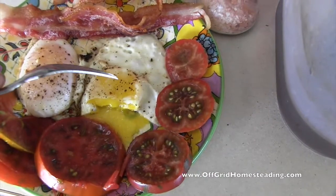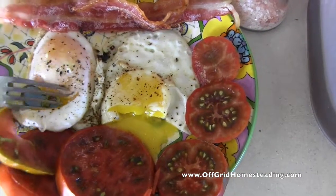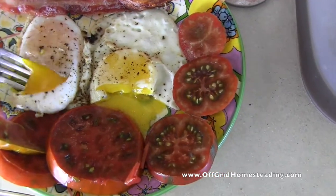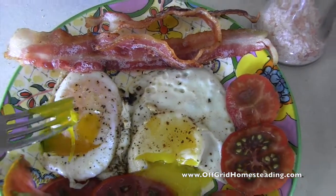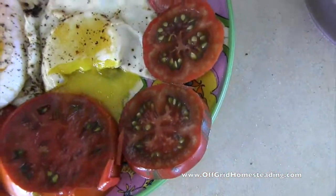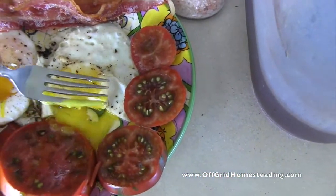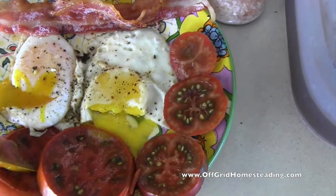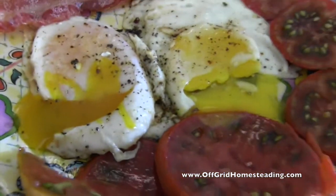This is a chicken egg as you can see there, and this is a duck egg right here. You can see the difference — a lot creamier. Into my mouth compared to the duck yolk. Oh sorry, chicken egg.